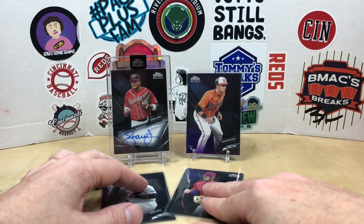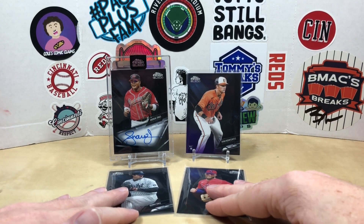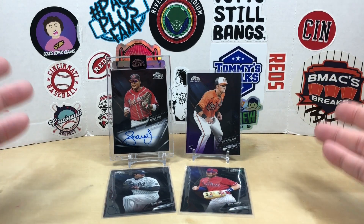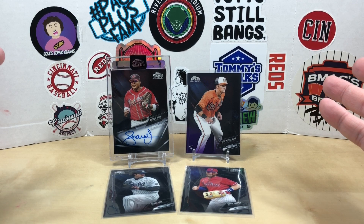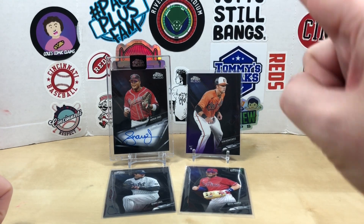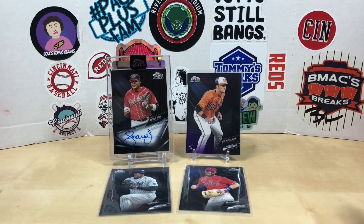It's an expensive product, so it's maybe a $25-$30 card probably. But of all the people to get — two boxes, two Andrew Jones autographs. I'm not buying any more 2021, I don't care how good a deal it is, I don't need any more Andrew Jones autographs. Let me know what you thought of the box, appreciate you watching, we'll see you next time, have a good one.